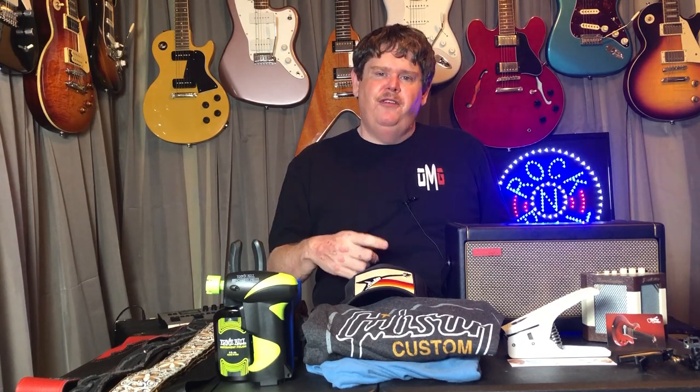I really appreciate you watching the video. I hope I've given you some ideas of stuff you can give as gifts for guitar players, and I really appreciate you hanging out. Please remember to hit that like button if you liked the video, and hit subscribe if you're new to the channel. Until next time, take it easy and keep playing!